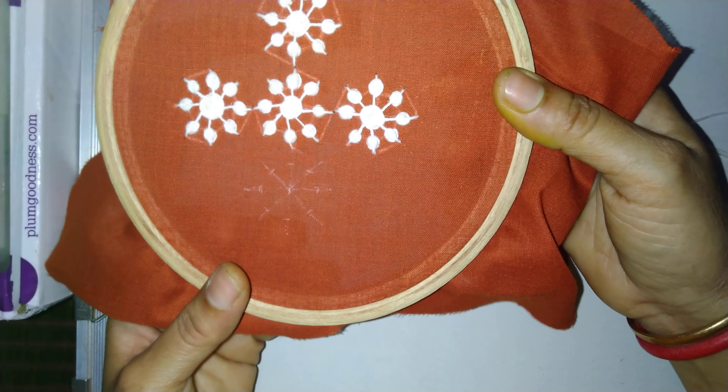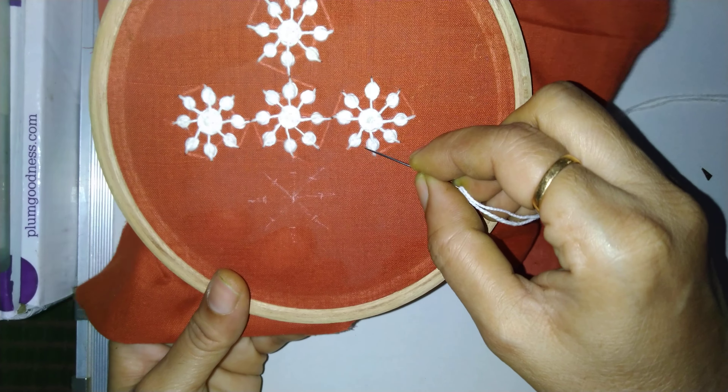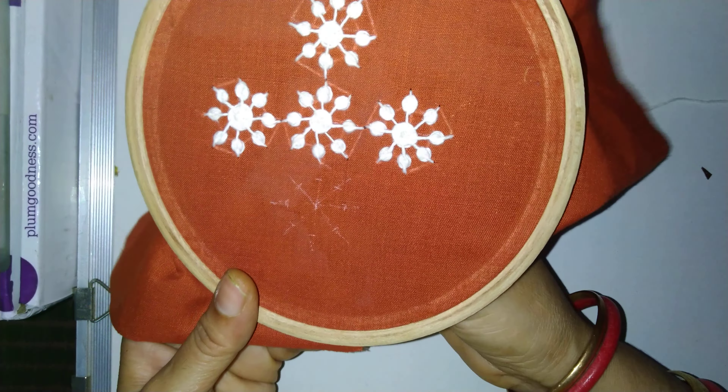Welcome friends to VG Creativity World. Today I am showing the Kashmiri Ball Stitch, how to do it. So let us get started.